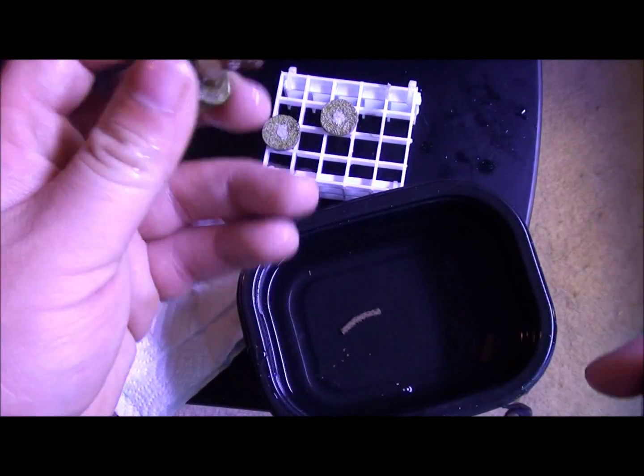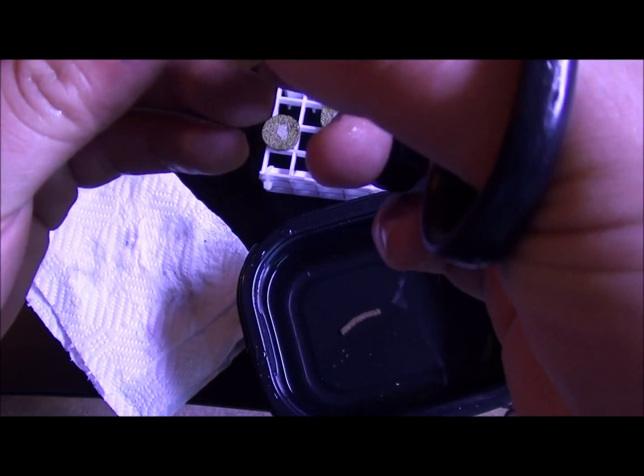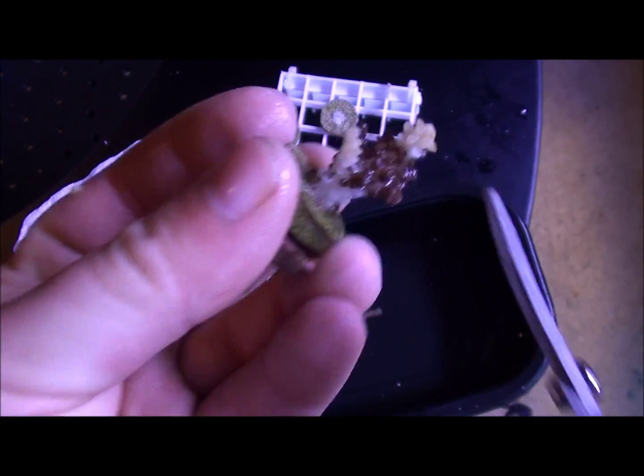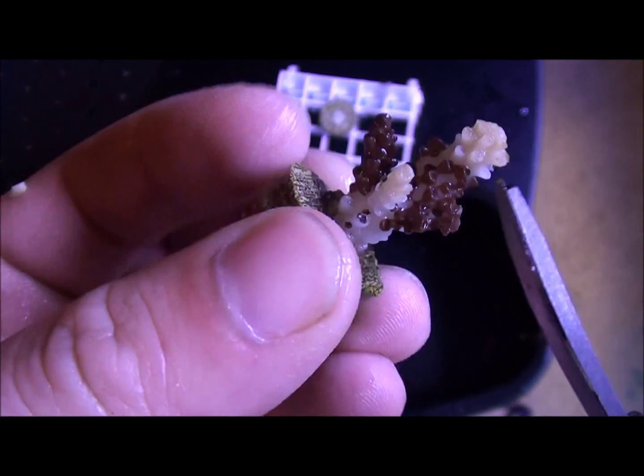This one is going to be a slight bit trickier. I want to see if I can — I'm going to leave this on the plug even though all of this is probably going to die.